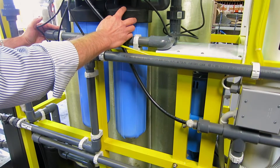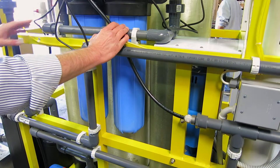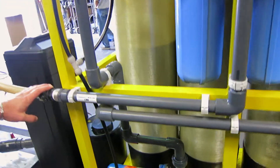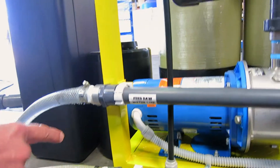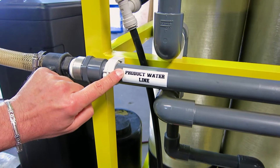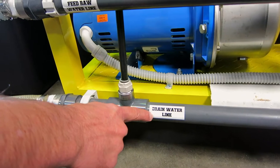Inside the big blue housing we have a five-micron sediment filter and a five-micron activated carbon filter. The hookup is very simple: the feed water comes in here, the product water comes out from the top going to the reserve tank, and the drain goes out at the bottom right here.